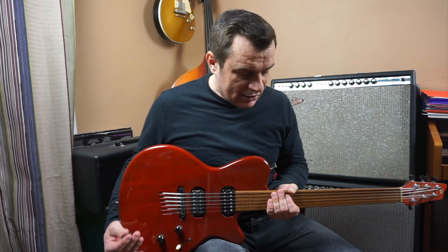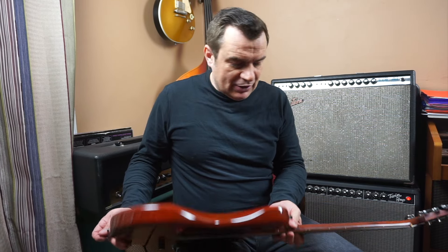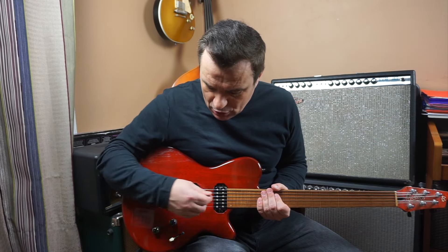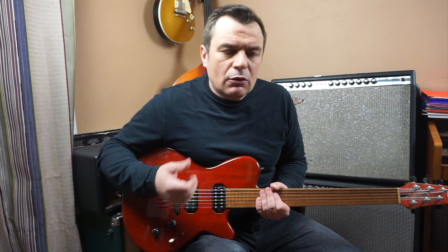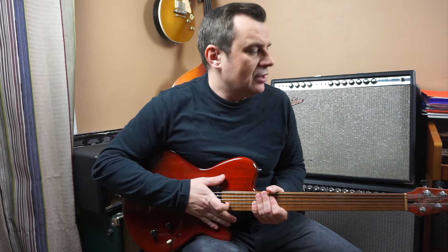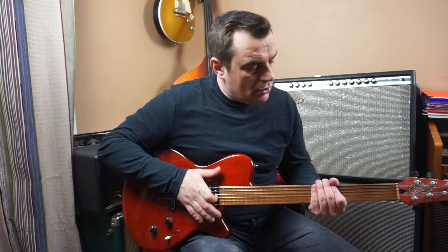I made a lot of concerts with it, so it's a guitar that became part of me — that's why I kept it. But the sound at the time didn't really correspond to what I wanted. I changed the pickup and despite everything, I preferred other guitars. I had an ES-200 semi-hollow which corresponded to what I played at the time. But I always kept this guitar and changed the tuning machines.